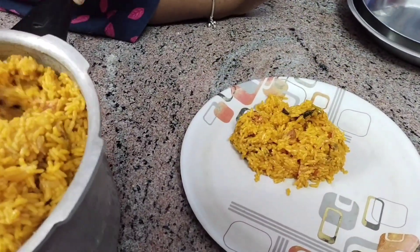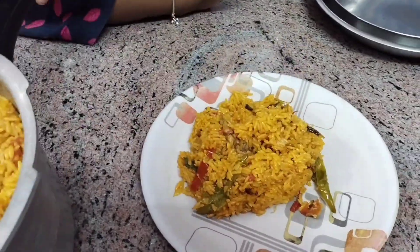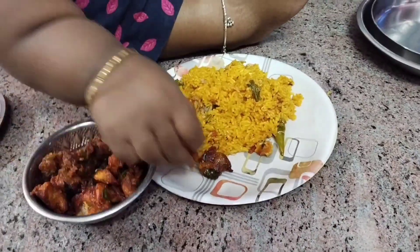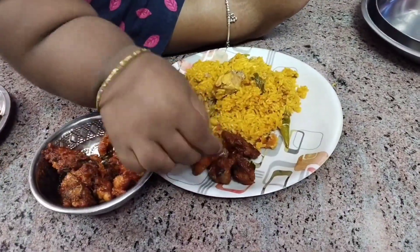Onion, chicken 65, fish. Ok friends, this is my vlog.